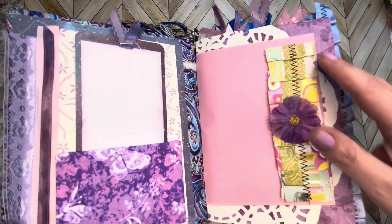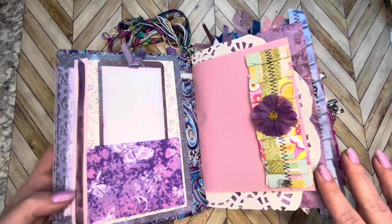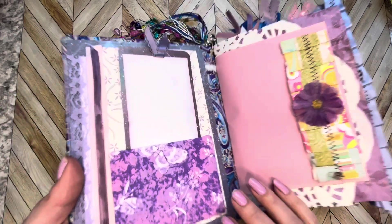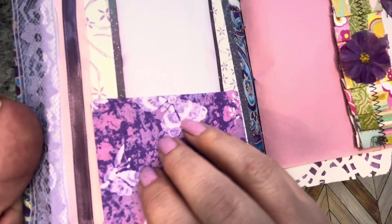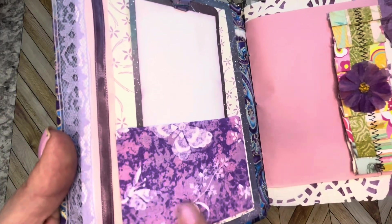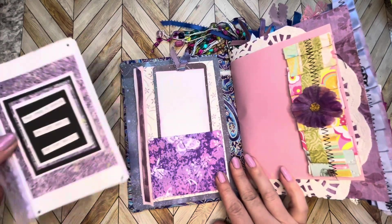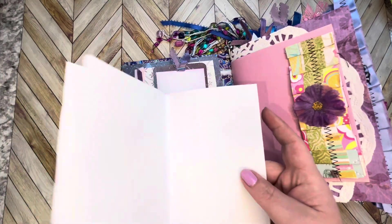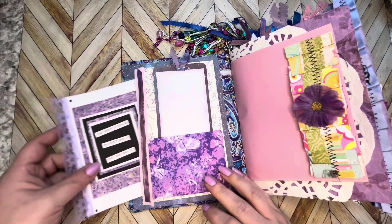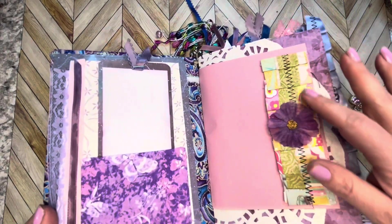We open it up and of course you see peeking out here is my signature paper doily. We have a pocket here — this pocket is made out of a piece of cardboard covered in some scrap fabric glued on to create a pocket. There's a pocket behind here as well that holds this cute little notebook with a couple pages that just tucks right up front.